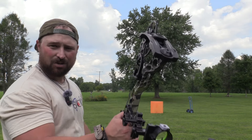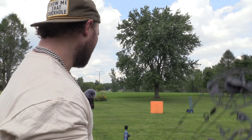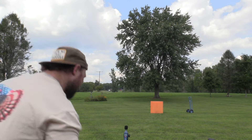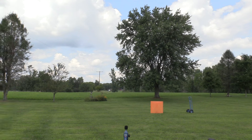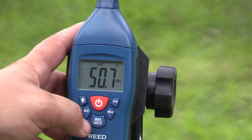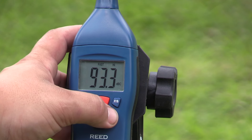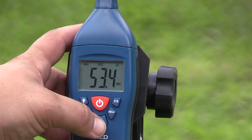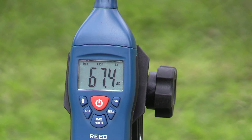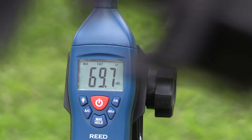I'm not worried about the speed, but this hunting arrow is going to be about 267 fps at 565 grains with this bow, which is really good. It's a 27 inch draw, 83 and a half pound draw. Let's just get this set up - power on. We got to be DBC, fast, and low.